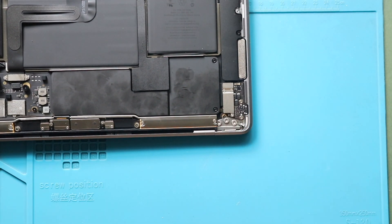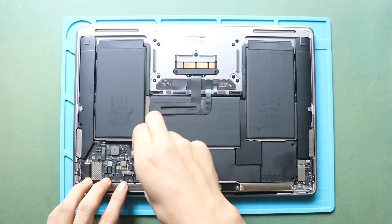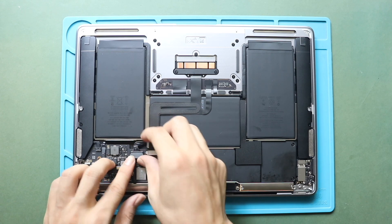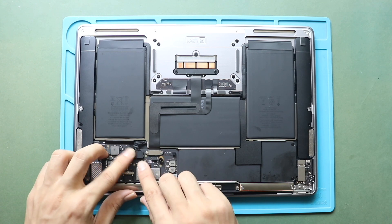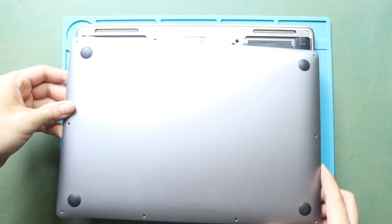Next, secure the battery connector. Next, it is suitable to turn on the device for testing. Once the testing completes, place and secure the bottom cover.